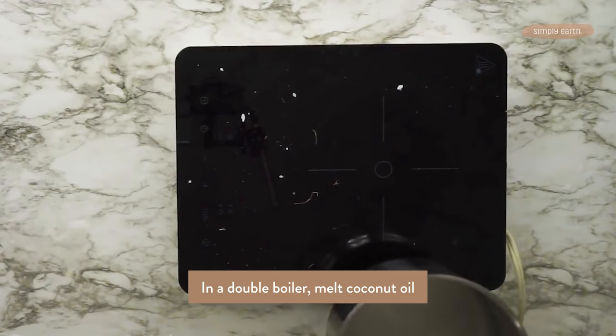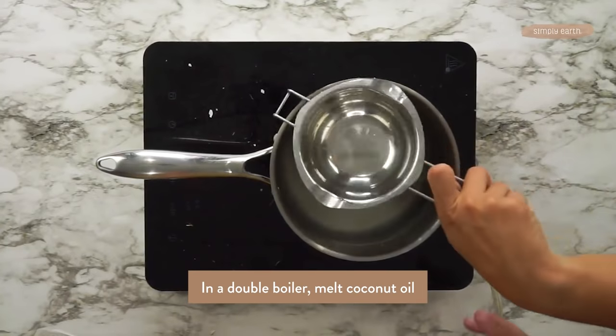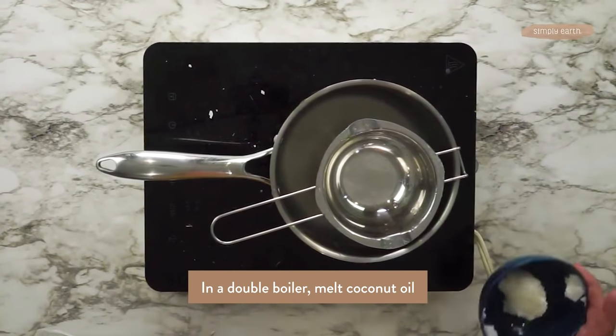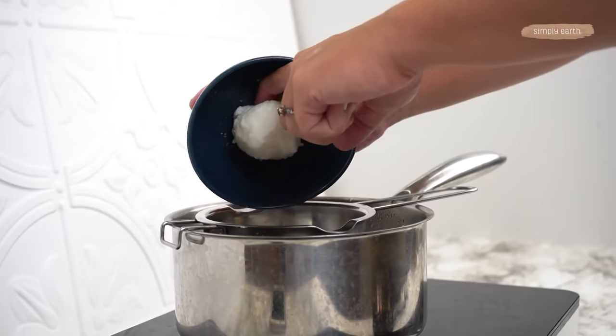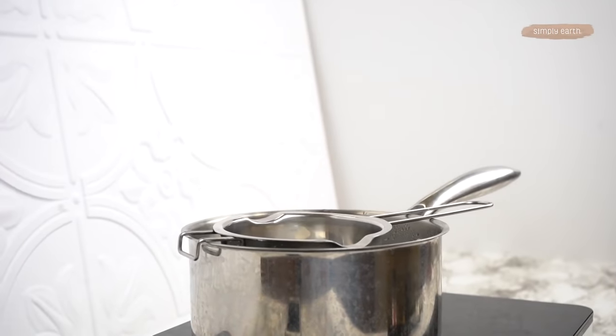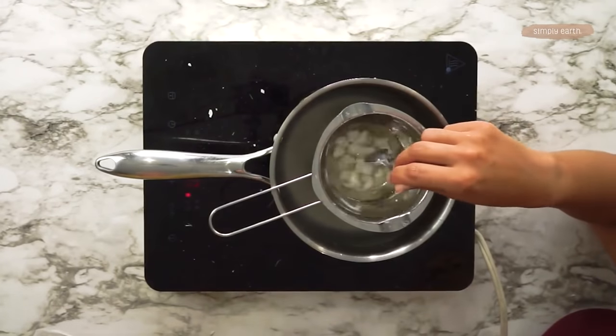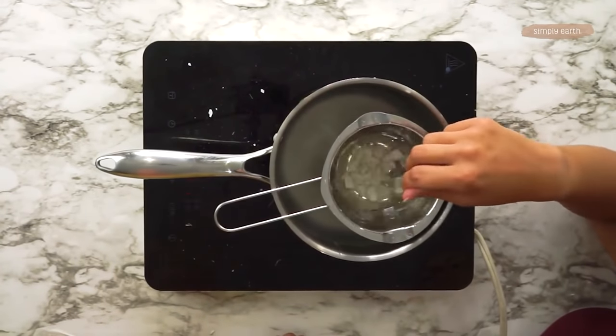This recipe is super simple to make. We've got a double boiler set up, which is just a little pan resting in a bigger pan with water. You can also use a glass measuring cup. What we're going to do is just melt the coconut oil. Once the coconut oil is melted we'll add the essential oils and pour it into the mold.